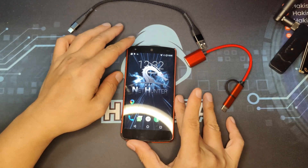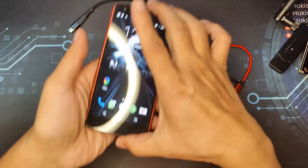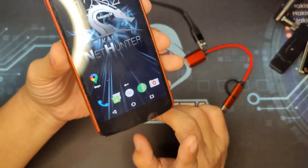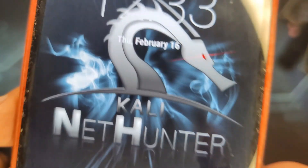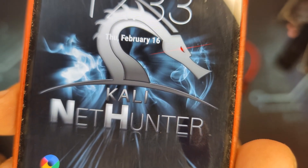Hello and welcome to Hackista TV. Today, at the cost of an old Android phone, I will be showing you the original portable hacking device called Kali Net Hunter.